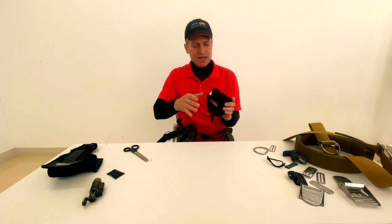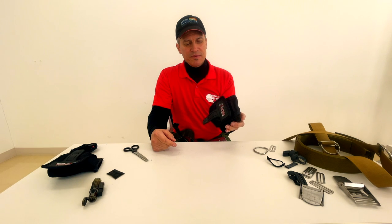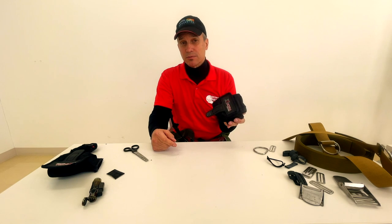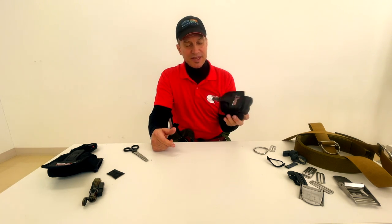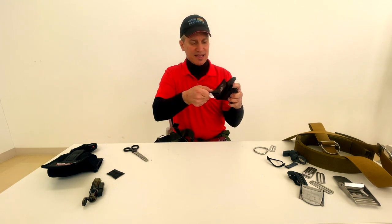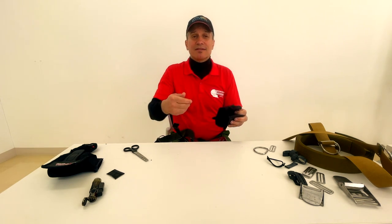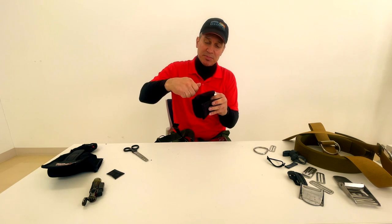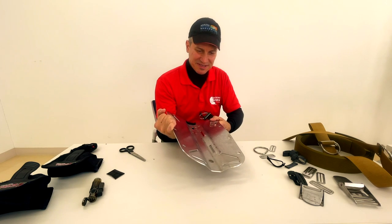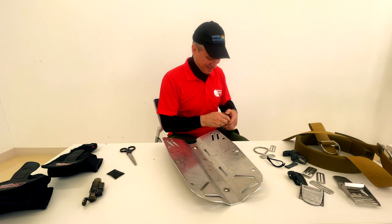These are my pockets of choice these days - these are the newer version of the XS Scuba pockets. The older versions held like one two-kilo weight; these will hold two two-kilo weights - that's almost five pounds of weight. The designs I've got here are the double downward, and they also have ones that open in the upward direction. Almost down to the bare plate - I budgeted an hour for doing this, I think it might take me more.